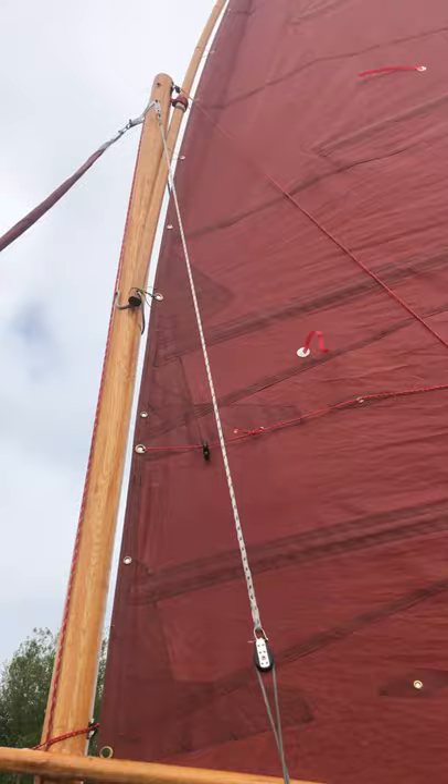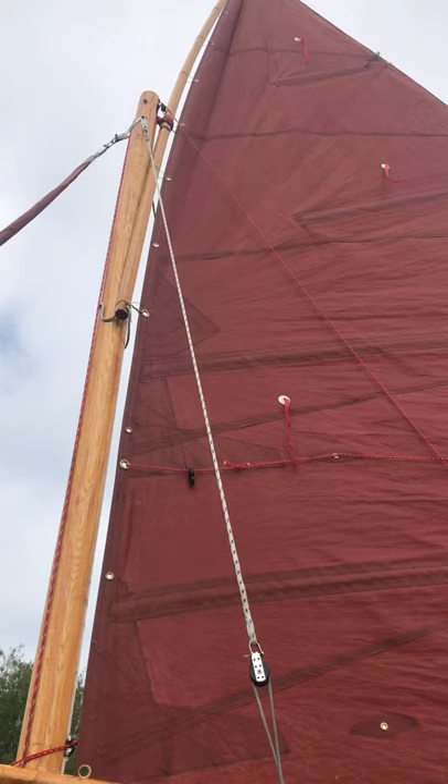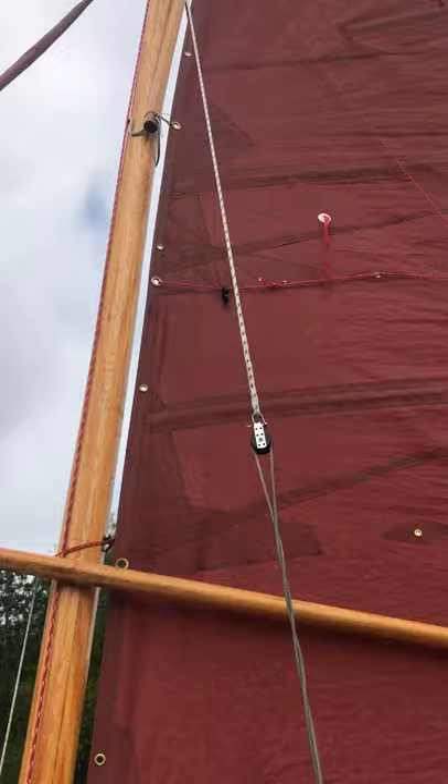If you come down to this end of the yard you'll see a line that's lashed through the yard and around the mast. I'm going to show you how that helps me, especially when I have the sail reefed and when I'm bringing it down.